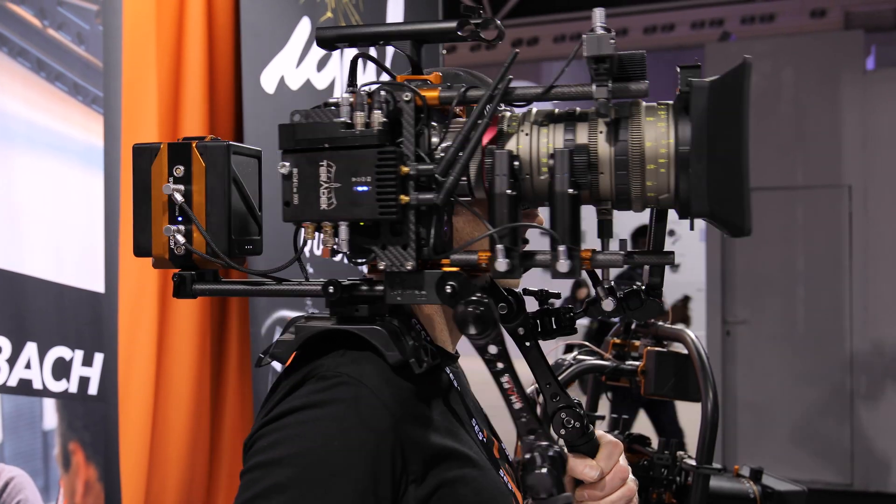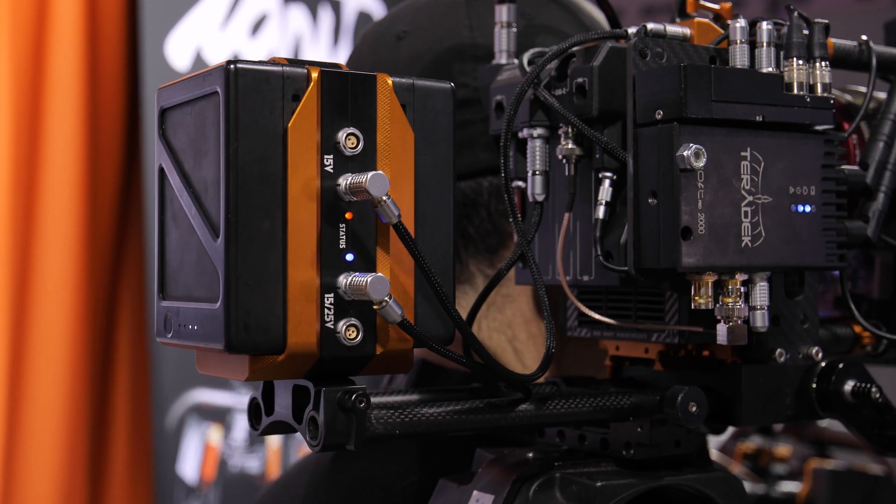Hey, it's Tom from Ignite Digi here. Welcome to IBC 2019. I just want to show you one of our new products, the TB50 Hammerhead.